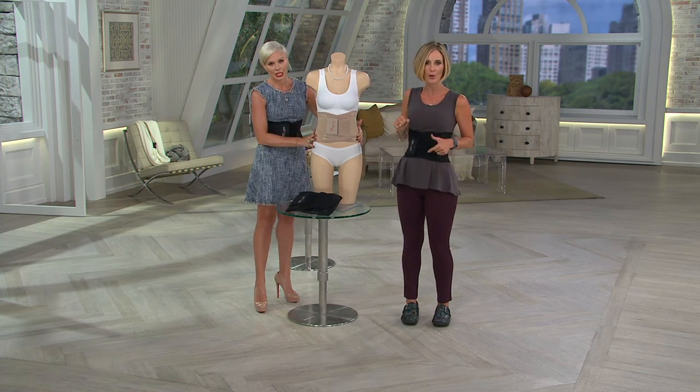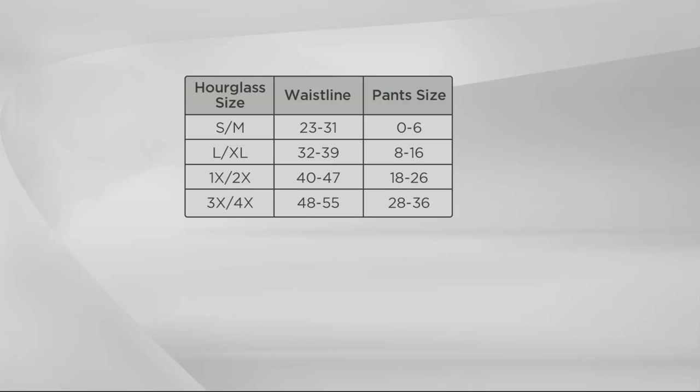Here's the sizing — super important to make sure you're in the correct size. Take a look at your pant size on the right-hand side, slide back over to the left, and that's going to be your hourglass size. You can also go by your waistline in the center. If you're a 4-6, go with small/medium; 8-16, go with large/extra-large.